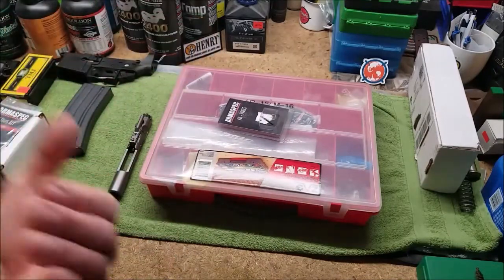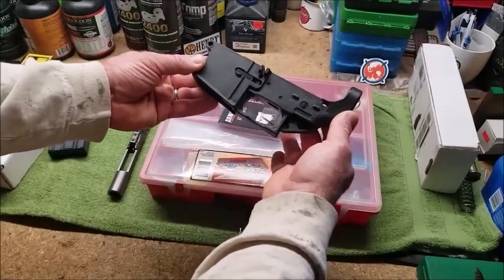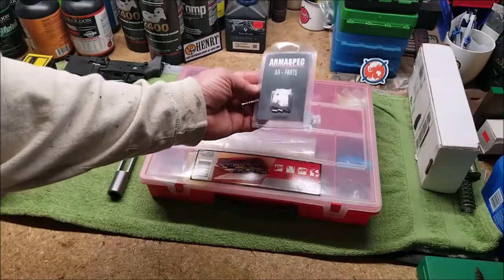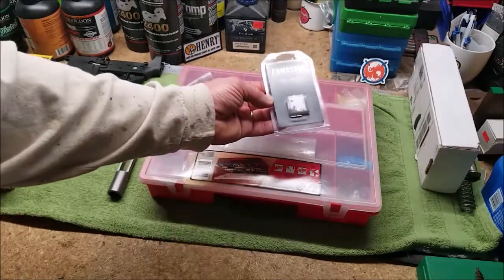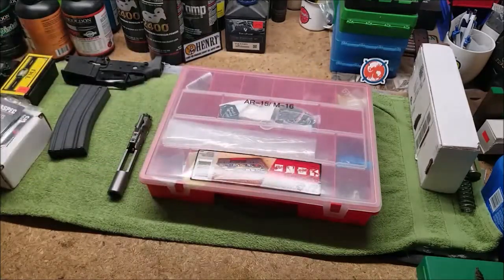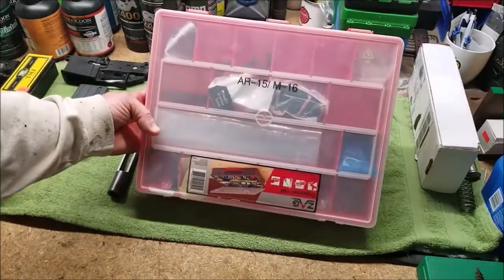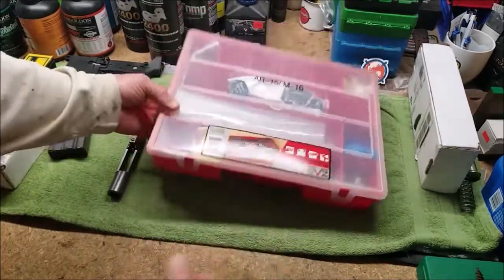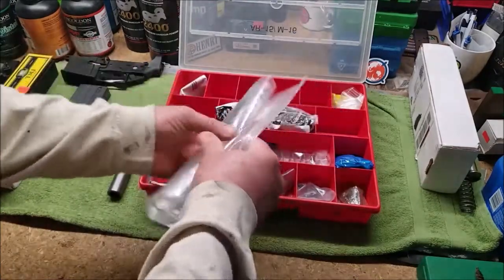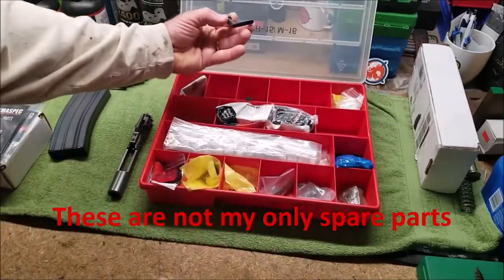Here are little detents and springs — these ride in little channels right in here, and people lose these all the time, but again that's during assembly. When you field strip this thing you're not taking it down to this level. These are great to keep as spare parts or as replacements if something did wear out. I had a stock come loose after about 19 years and bent one of these springs. Here's my little parts organizer I bought 20 years ago — leftover parts from the very first time I built an AR-15.